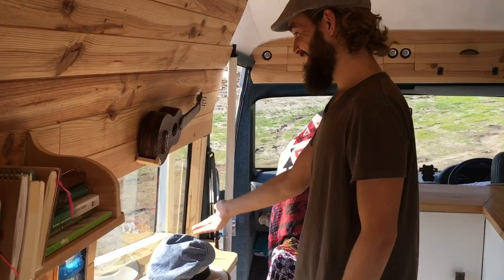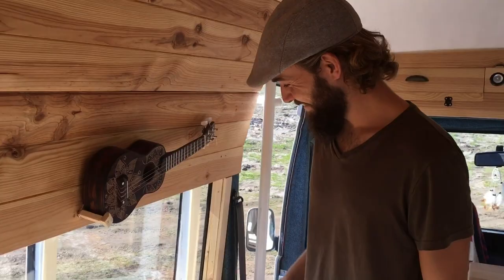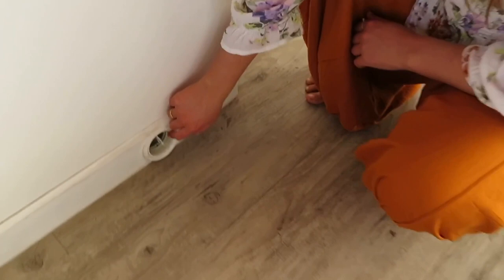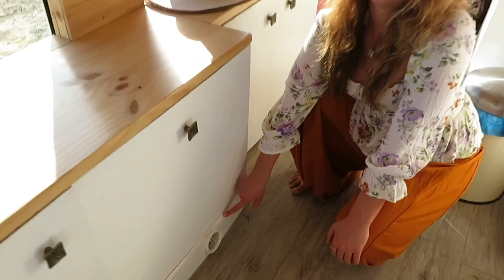Over here, we've got our ukulele, which at some point I'm going to get back into playing. And another request from Alba is the mirror. The final part of our kitchen area is the vent for our diesel heater — this is where all the lovely hot air blows out if we need it. The diesel heater actually came with the van. Although we planned to spend all our time in hot places, we're really glad we kept it — it heats the van up really quickly and efficiently, and it's connected directly to the main diesel tank on the van, so it's always ready to go.